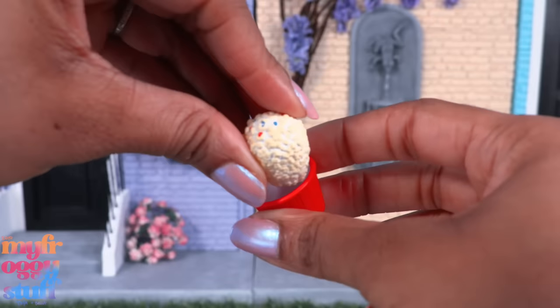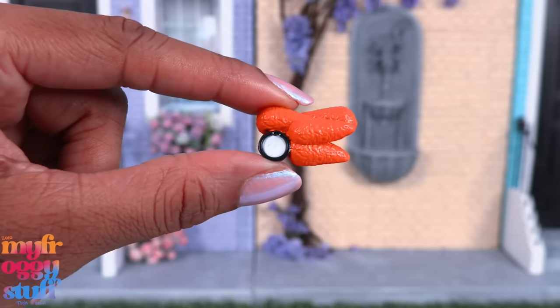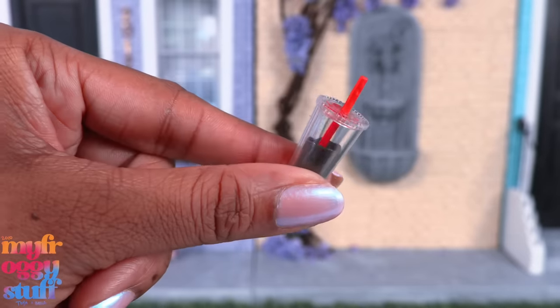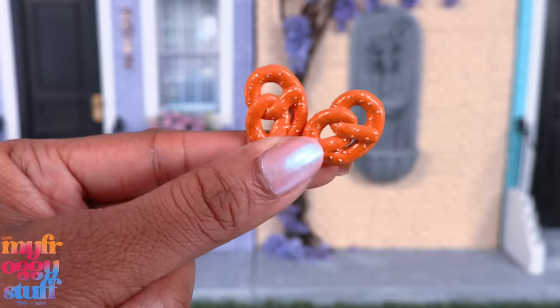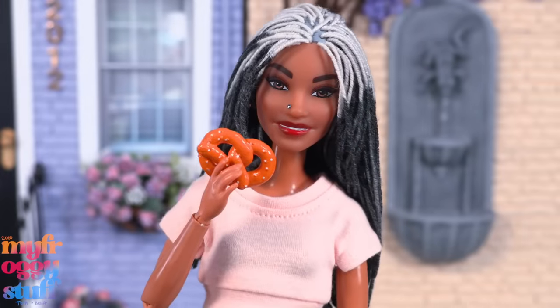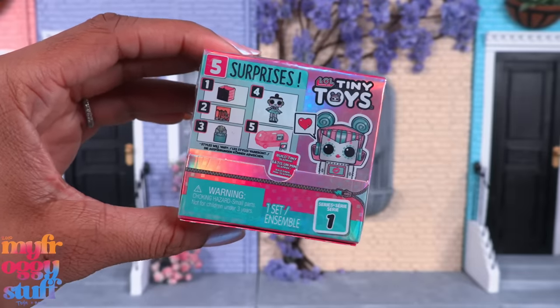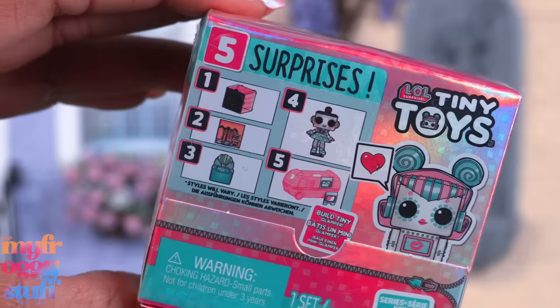Speaking of food, I can still find Totally Tiny at Five Below. This is the movie time set with a bucket of popcorn, what looks like chicken strips and dip, a bar of chocolate, a drink, gummy bears, and two pretzels — and it's all doll-sized.